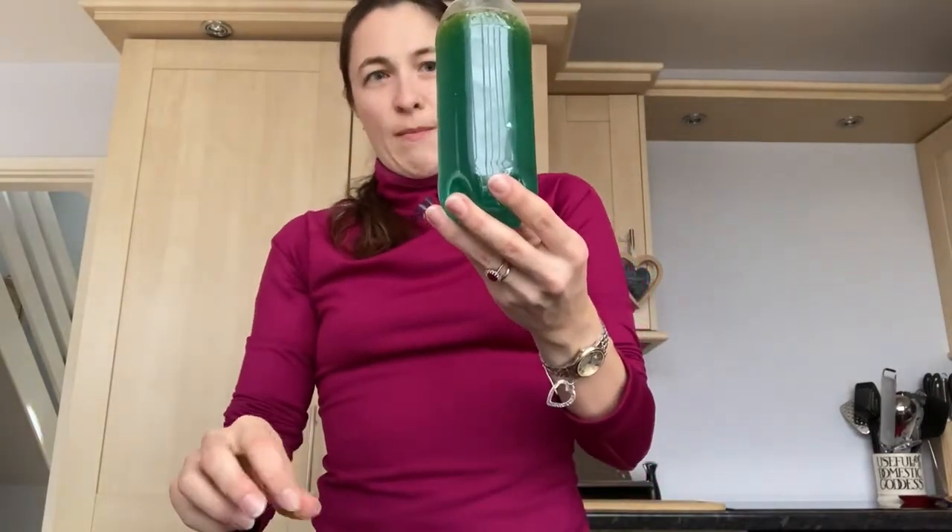Put the lid on, give it a shake, and watch the oil move about in your lava lamp. Have fun! Thank you very much for being here.